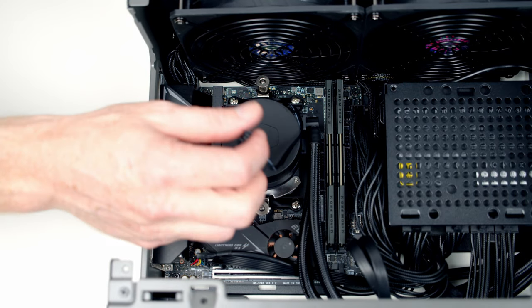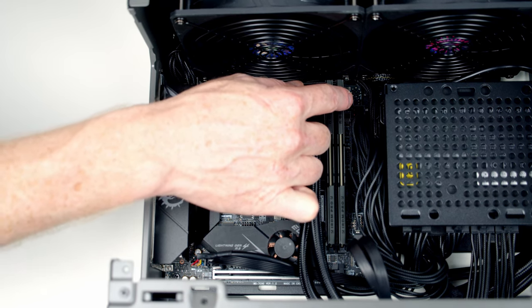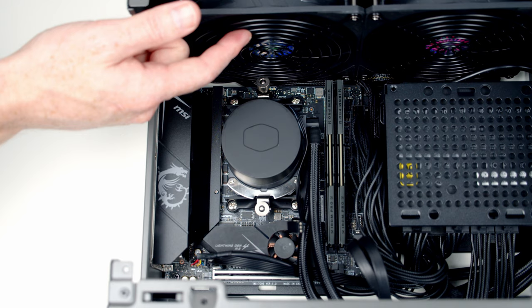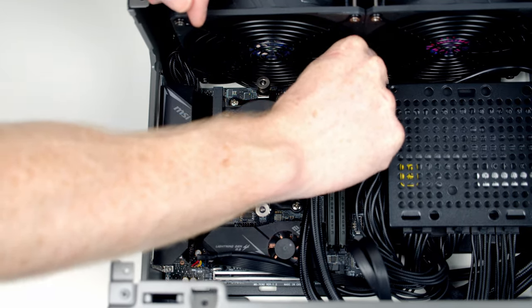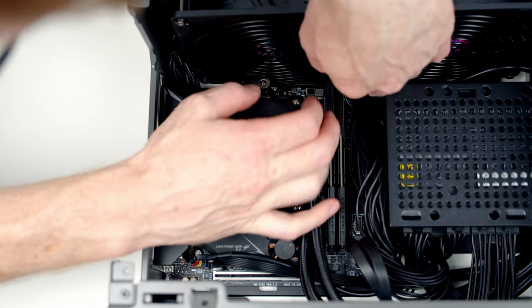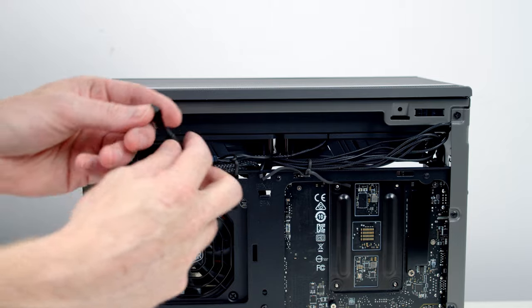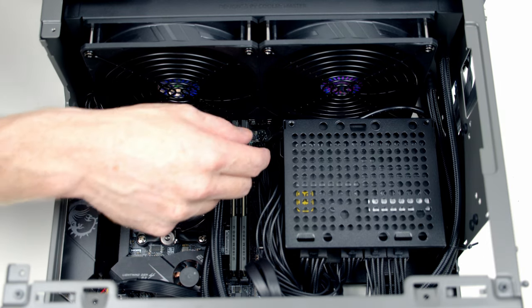Now plug in the cable from the pump. Above the 24-pin connector are two headers: the one closest to the outside of the motherboard is the pump header, and the one closest to the RAM is the CPU fan header. There's already a double fan splitter cable plugged into the two fans at the top of the case at the back. Route the pump's 3-pin cable through and plug it in, then route the excess around the top. The 4-pin fan connector from the back of the case — which has both AIO fans on a double splitter — gets routed to the front and plugged into the CPU fan header.